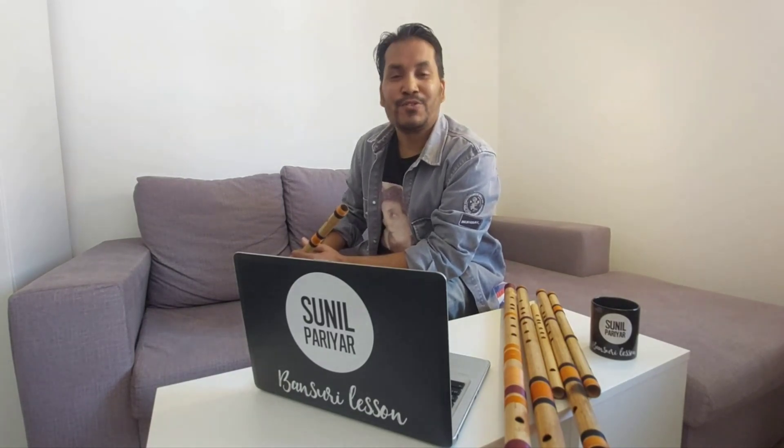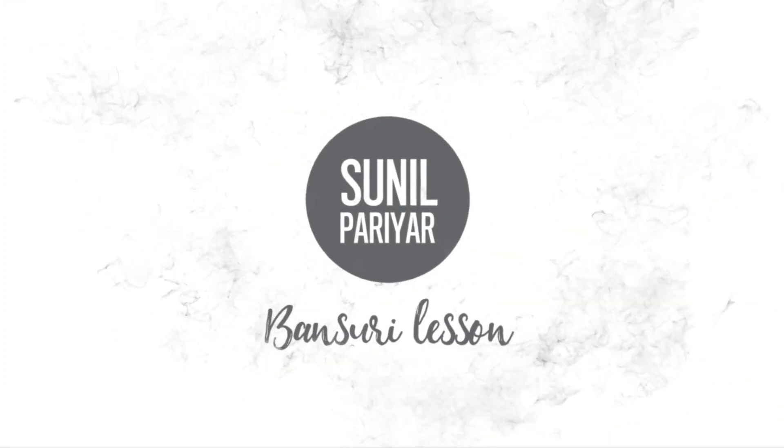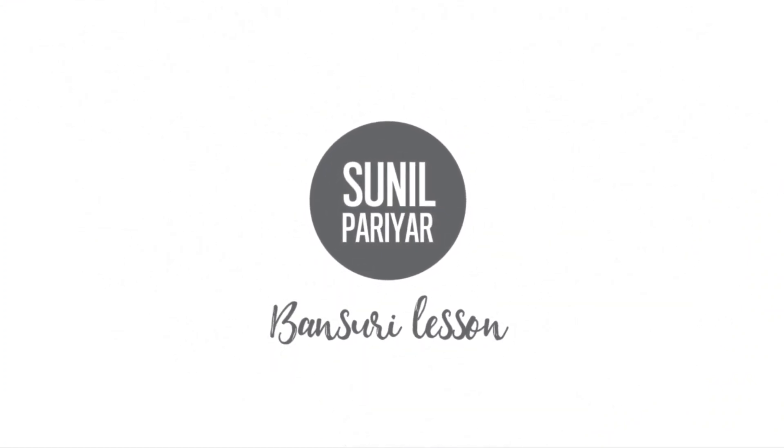But before going to the lesson for today, please do not forget to subscribe to my YouTube channel. If you like the video, please share it with your friends, your family, and also those who want to learn the Bansuri with me.